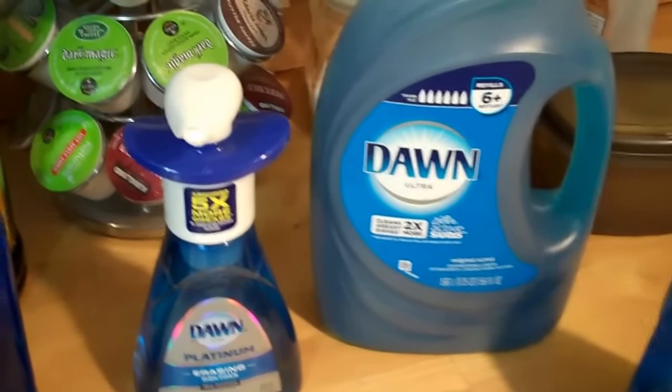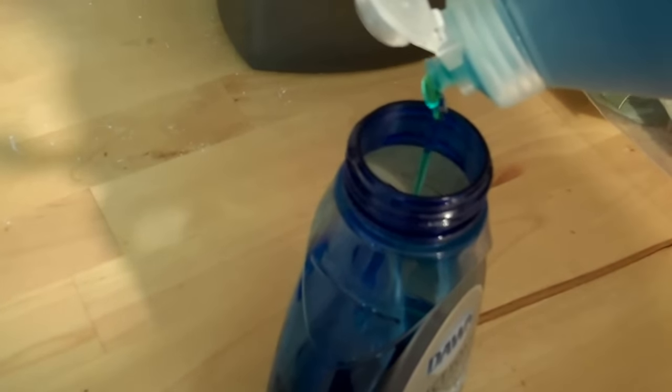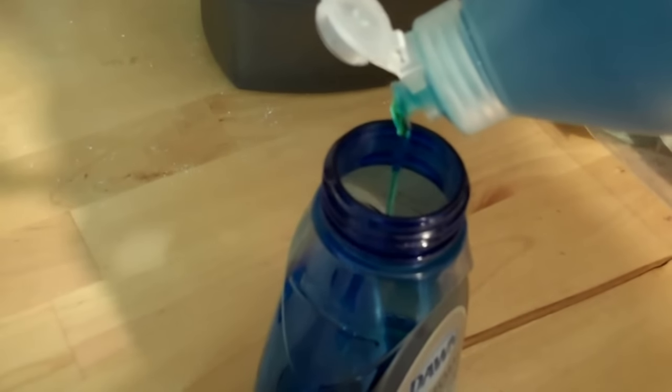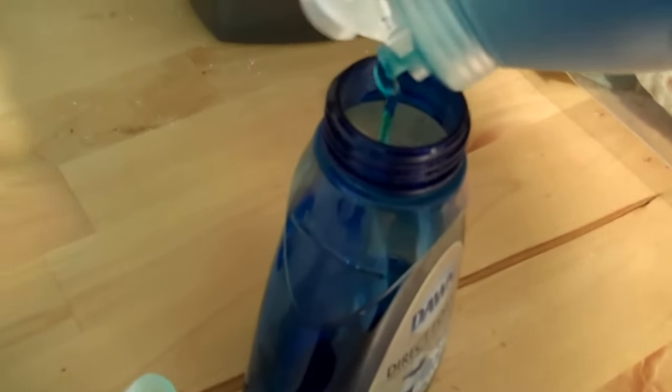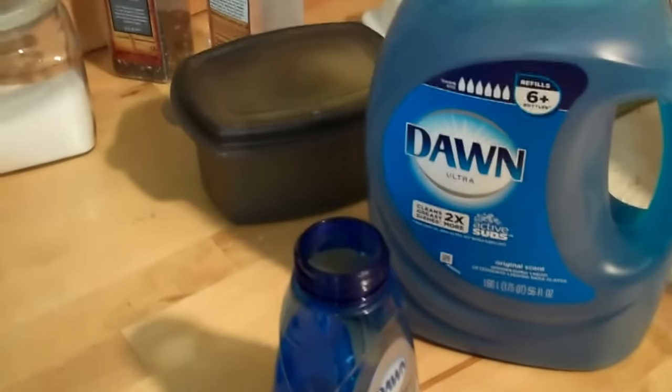What we do to save money is take some Dawn detergent — it doesn't really matter how much you put in. Just put in a couple of ounces once your bottle's empty. With a 56-ounce bottle, if you put in two ounces each time, you'd have about 28 refills.